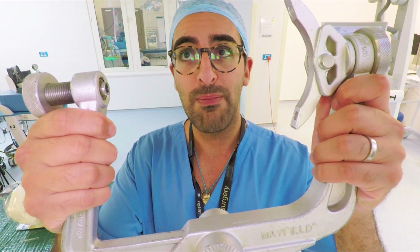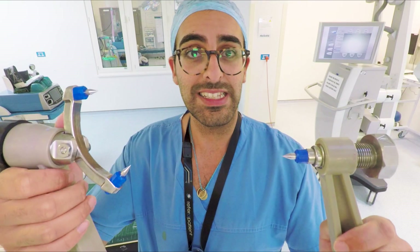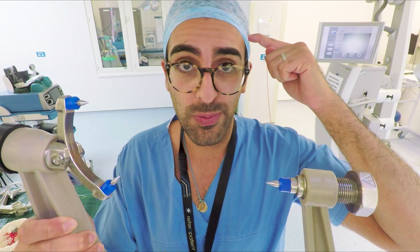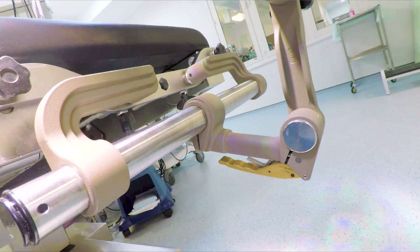When the patient is on the operating table, how do we keep the head fixed in position so that we can keep it rigid? It's very important when you're doing microsurgery on structures that are less than a millimetre in size that you don't get any movement of the head whatsoever. One of the key ways to do this is using a Mayfield clamp. This is a pretty barbaric thing — it has these horrible pins which make a hole through the skin and dig into the patient's skull to keep everything rigid and fixed in place.